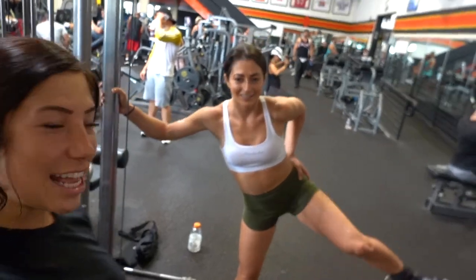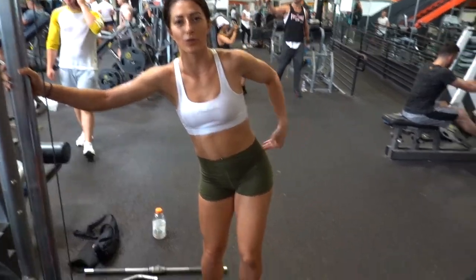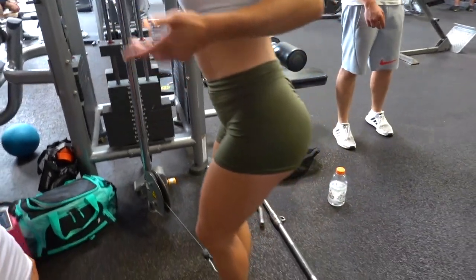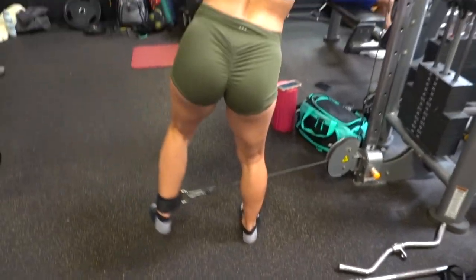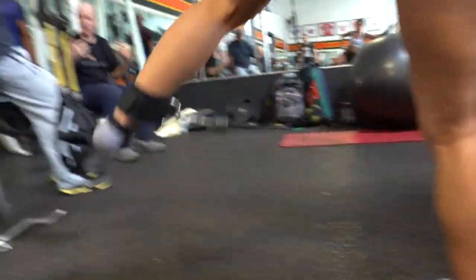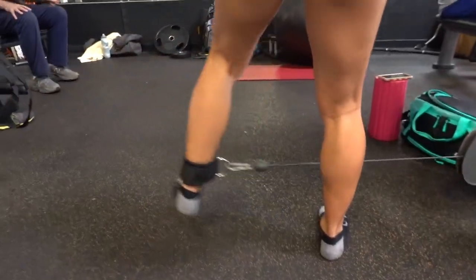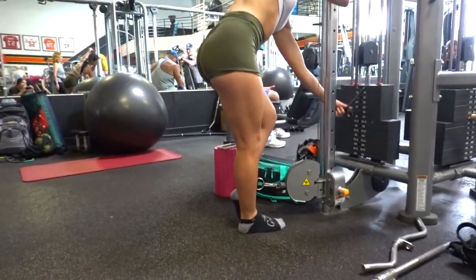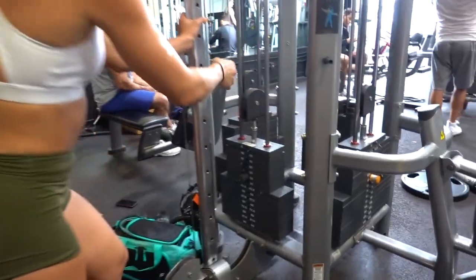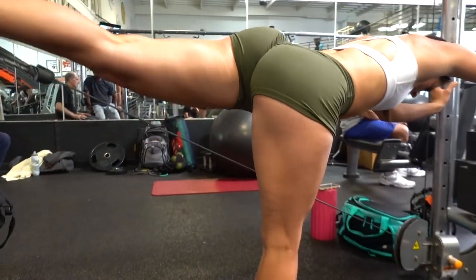Our next favorite exercise is a variation of kickbacks — these ones are lateral so it hits more this way, and then you'll see once we get to the second one how it hits more in the back. We just hook on this ankle attachment to the cable line — they're at all the gyms. Now she's going backwards, a little bit heavier for backwards. She's at 30 pounds so it doesn't compromise the low back and it just activates the glutes.